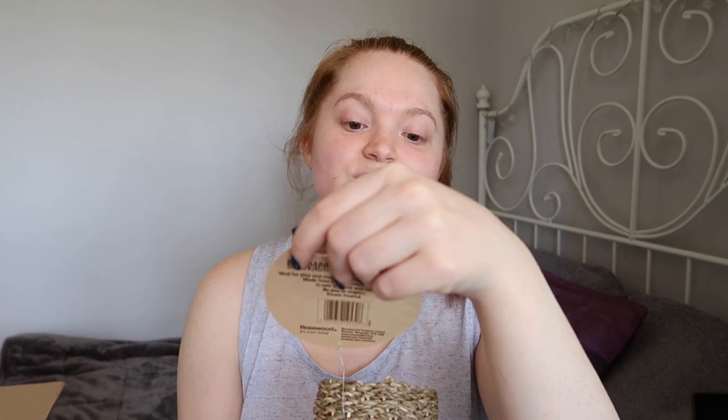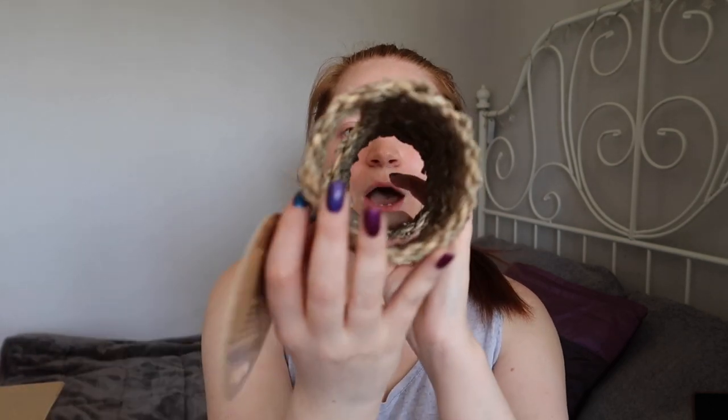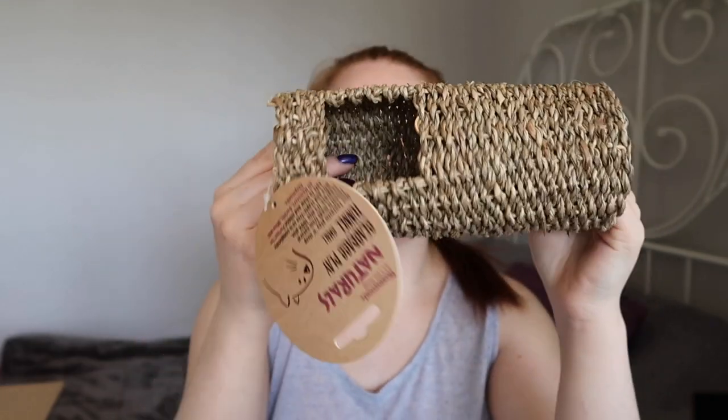Next up I bought a couple of different tunnels. This one is a seagrass play tunnel by Rosewood in size small. Although I ordered it in small because I wanted more dwarf-sized things, this would actually be the perfect size for a Syrian as well. Especially if you've got a male Syrian they tend to be smaller, so I wouldn't worry about needing to order a large. It is just a tunnel and it has a couple of entrances on the sides as well. The seagrass tunnel costs £3.19.